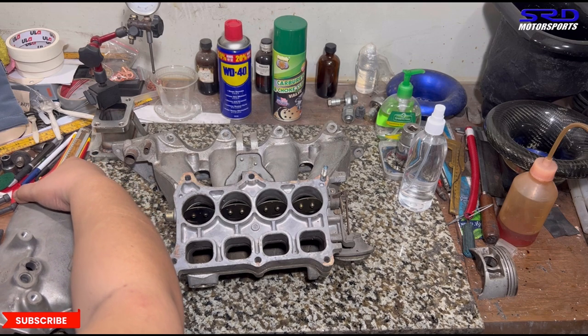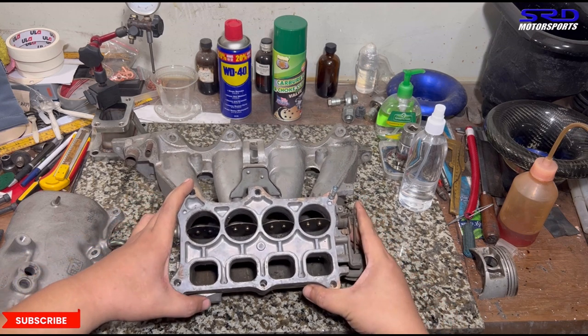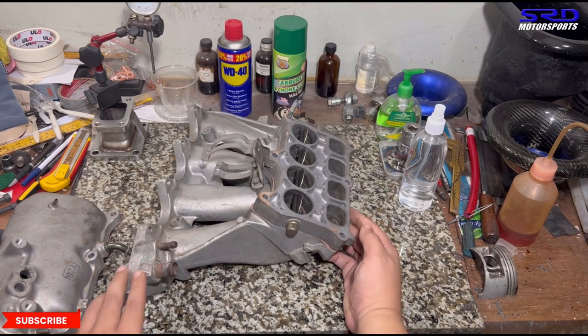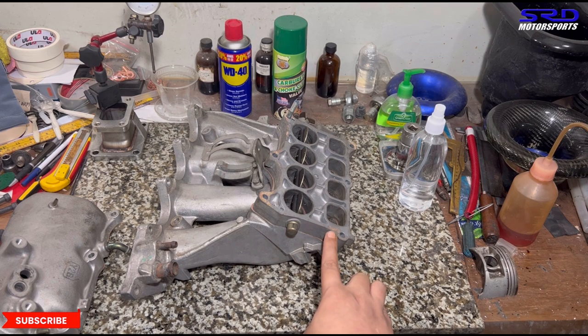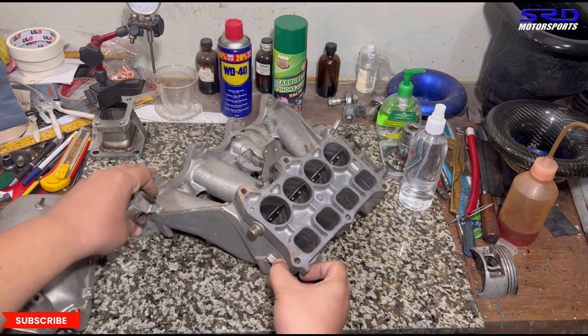Here you can see the butterflies are open. The farther runners are the longer runners for the mid-range and low end, which gives good response for street driving. When you look at the long side of the runner from the side, the butterflies are all open making it much shorter — this gives good mid-range and low end, and when the butterfly opens it's supposed to give more top end.